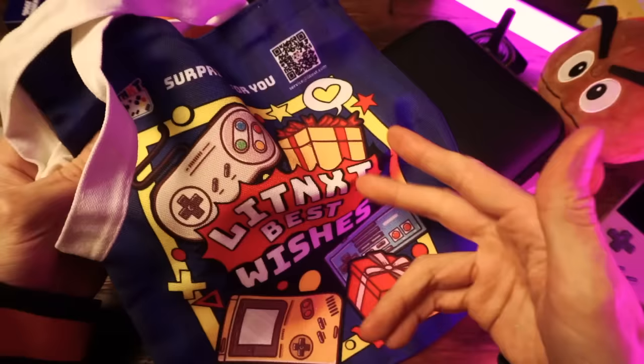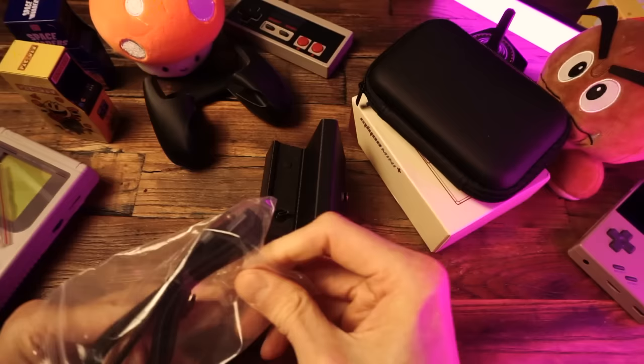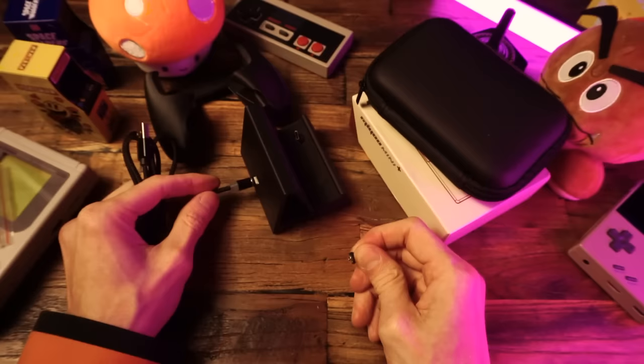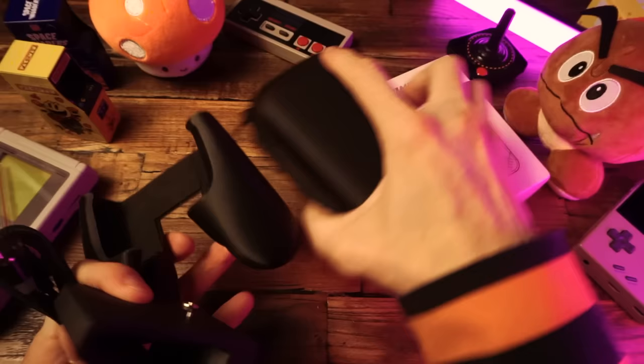And an extra screen protector. Then we have this thing — this is a dock to charge the device. And this is one of those USB-C cords with a detachable magnetic USB-C plug. You can take this off and plug it in here and it's magnetic. That's pretty cool. We'll try this out in a bit.